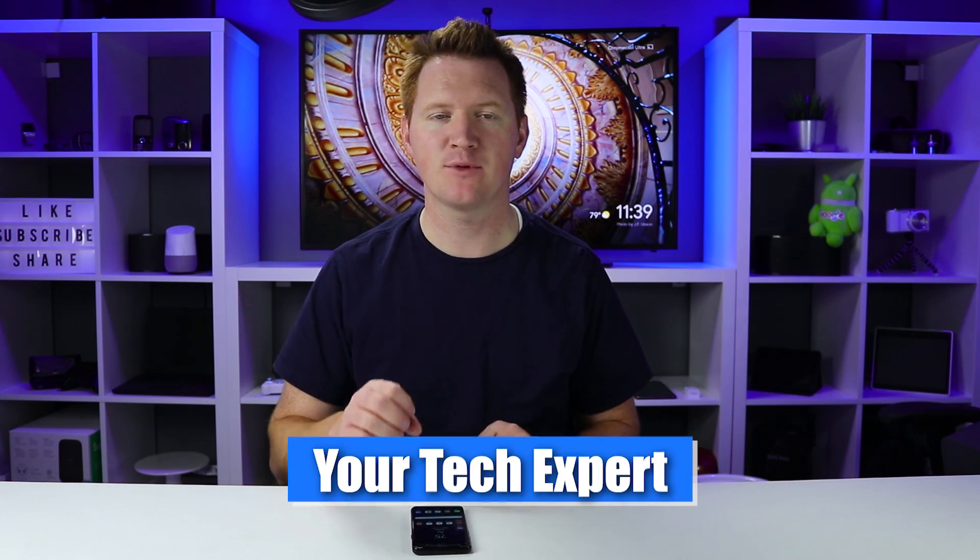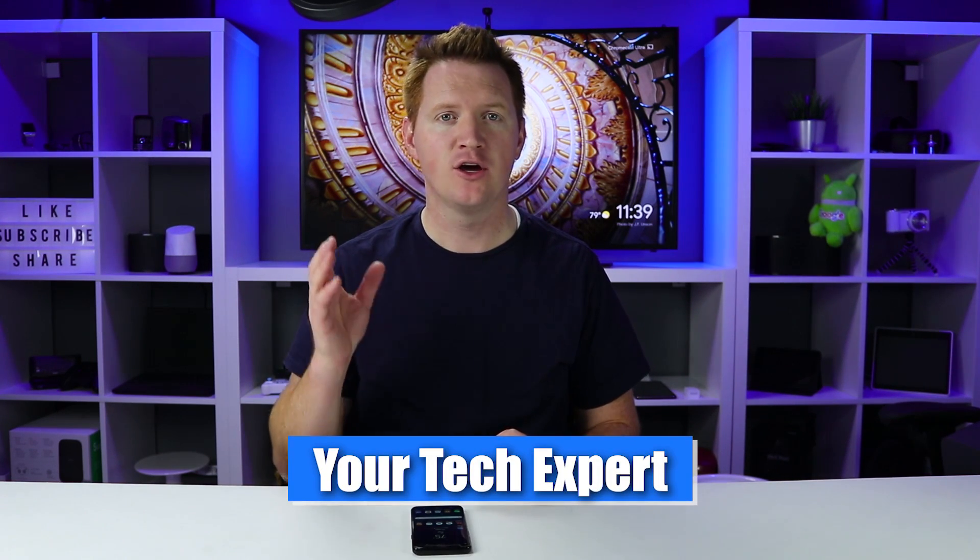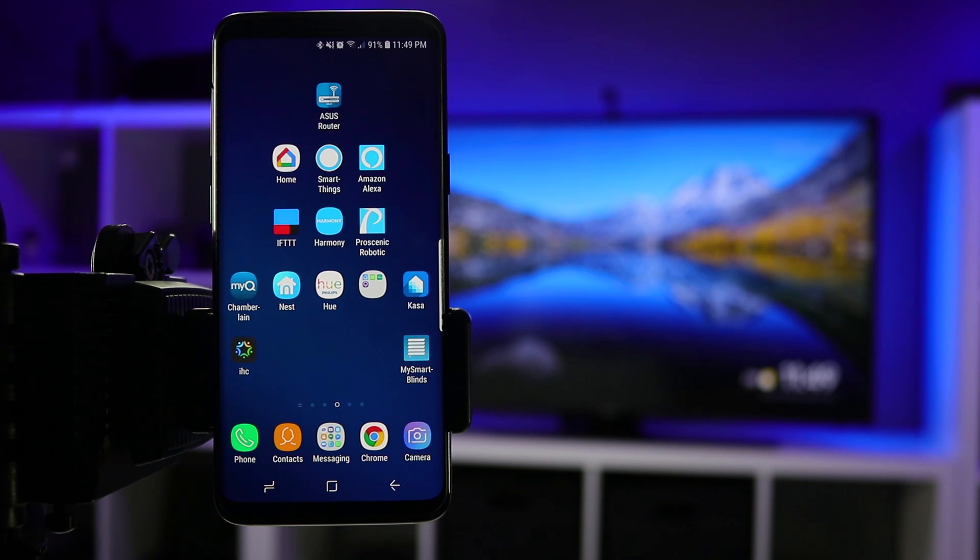Welcome to Tech with Brett where I help tech work for you. Today I'm going to show you how to mirror your Android phone to your Chromecast device — I use this all the time. The first thing you need to do is make sure that your phone has Android 4.4.2 or above. Most phones do have that today, so if yours is too old you may need to upgrade. Note that this will only work on Android devices — iPhones, iOS devices, and Windows phones are not supported.